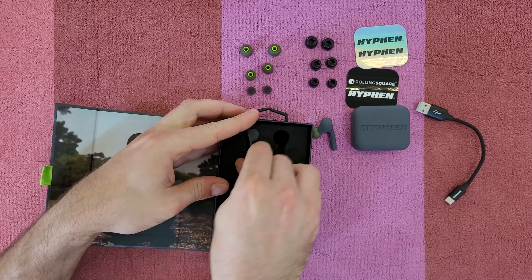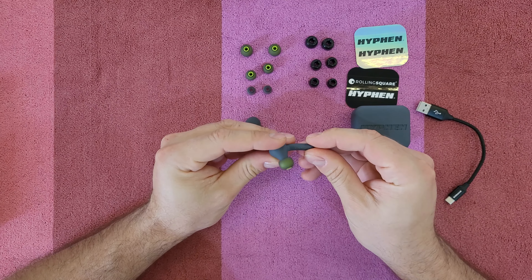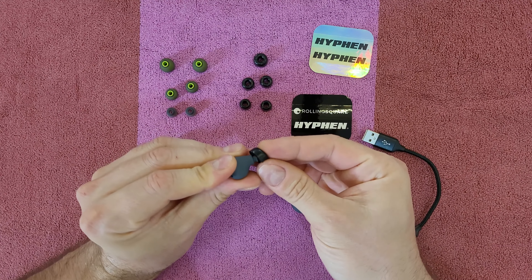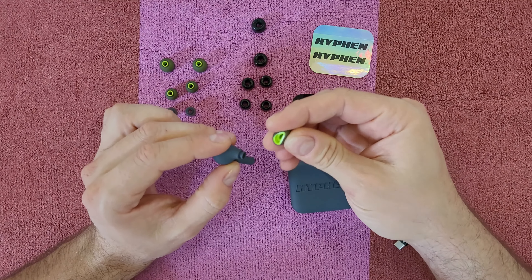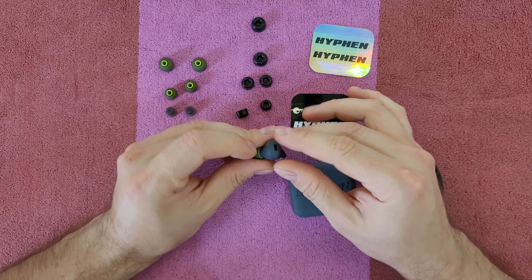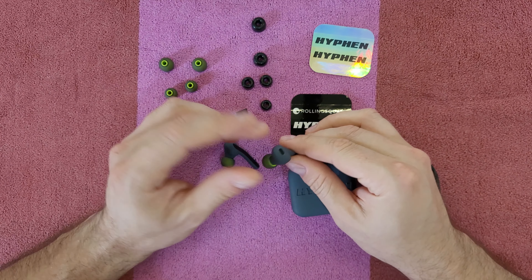Now let's see the earbuds themselves. They are so beautiful — the LED is flashing slowly white. We can see the three pins for fast charging. You can take out the ear tips very easily and install whichever type suits and fits your ears best. Here we can see the voice microphone and the ambient noise microphone — same on both earbuds. There's also an anti-pressure hole that eliminates the annoying stethoscope effect, allowing you to wear the Hyphen 2 all day.